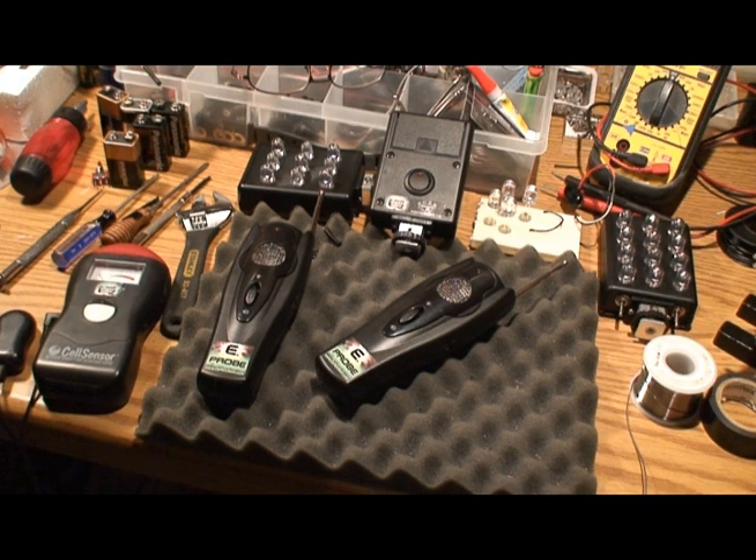Hi, I'm Rich from Colorado Paratech, makers of GhostLight and GhostLight2 IR and IRUV illuminators. Today I'm working on something a little different and I want to give you a first look at it. It's called the E-Probe.